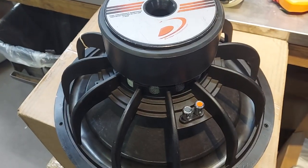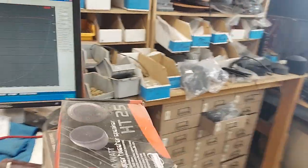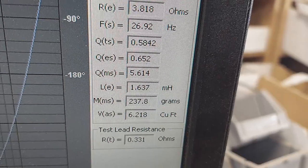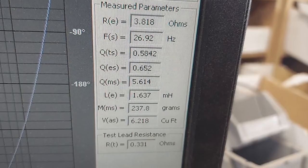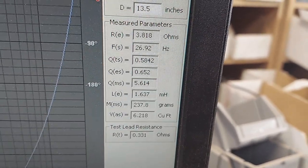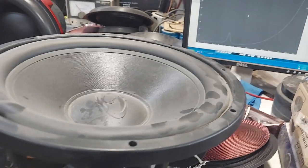Let me get the TSP's real quick. The Fs is basically 27 Hz, and that's the downside — a soft suspension gets you a large VAS. Still, it would be good in a sealed box, or you can even do a ported box of about four — even three cubic feet — and tune it to like 35 Hz for a lot of really good bass. If you want to go home theater, you could go all the way down to 27 Hz, even though there's not much music down there, so that's fine.